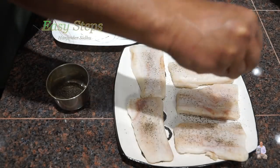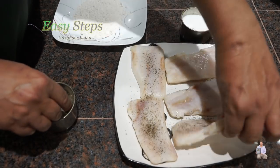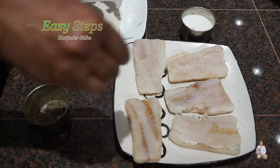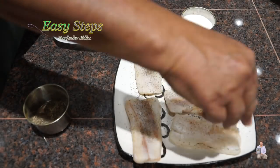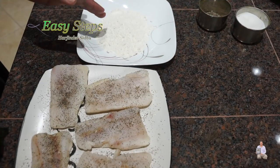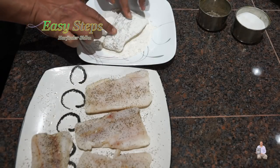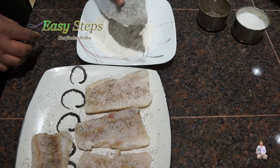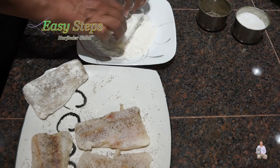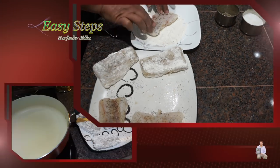I'm going to sprinkle black pepper and salt, pat it, and then we're going to turn it over. You can use any other spices, whatever you prefer. But this is a quick and easy recipe — black pepper and salt. This is all-purpose flour. I'm going to grab a piece, lay it out, turn it over, and coat the sides. That's going to be our coating. I'm going to finish up all the pieces the same way.